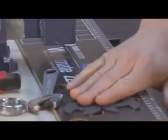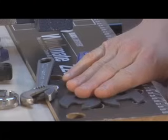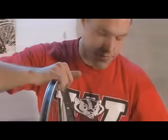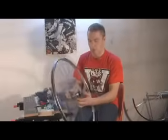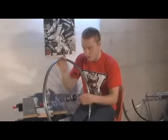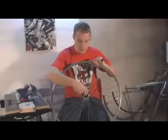We also have a couple of cone wrenches to take the hub apart so we can get to the freewheel and take that off. So I'm going to take out the skewer. Now we've got the hub. The thing about this freewheel tool is it won't fit on over the hub.